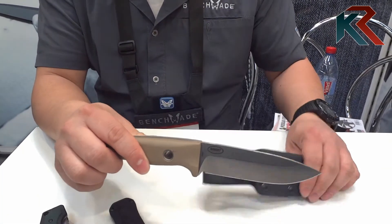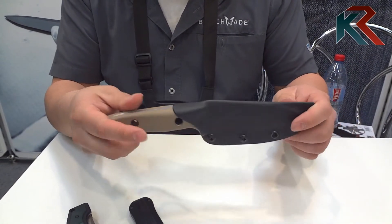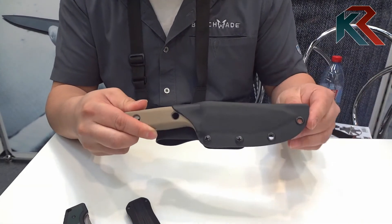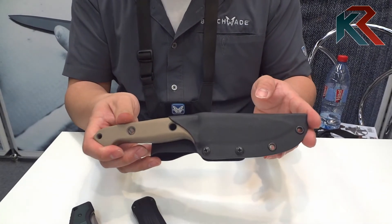Aside from just the color change, the 162-1 also comes with a kydex sheath that is pressure fit. It is ambidextrous since it is kydex, so you can switch it to the left hand if you are left-handed for left-handed carry. Very sturdy knife and a great new addition to the Bushcrafter family.